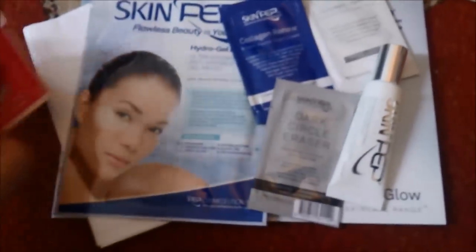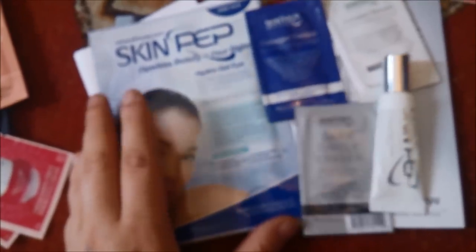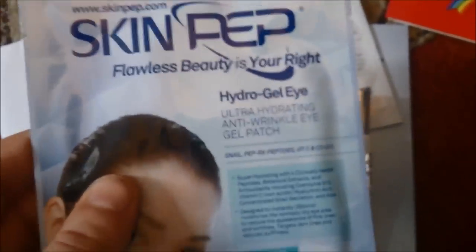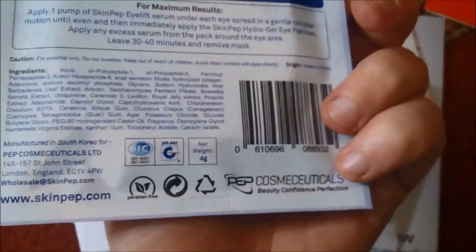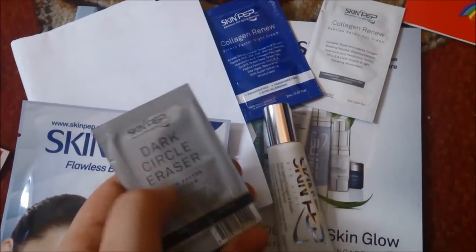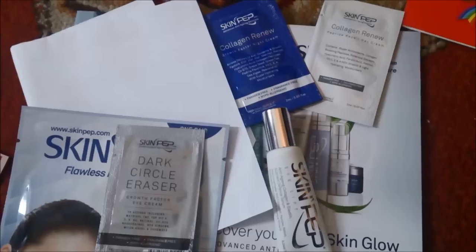Fourthly, I have all the beauty products I've received in the past week. I decided I'll be doing videos every day now because they were getting a bit long on a Sunday. This is Skin Pep — 'Flawless Beauty is Your Right.' It's a hydrogel eye product with ridges.